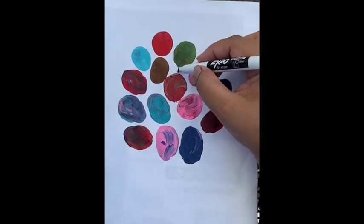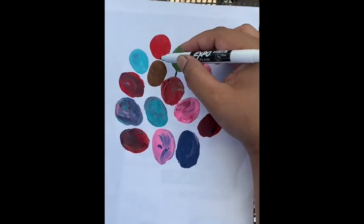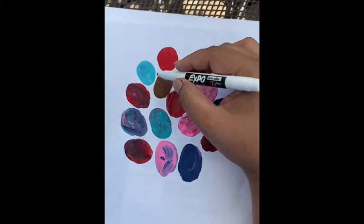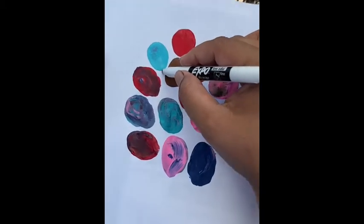So I'm just adding string. You can do it with a paintbrush too, but I don't have a paintbrush now so I'm using a marker.